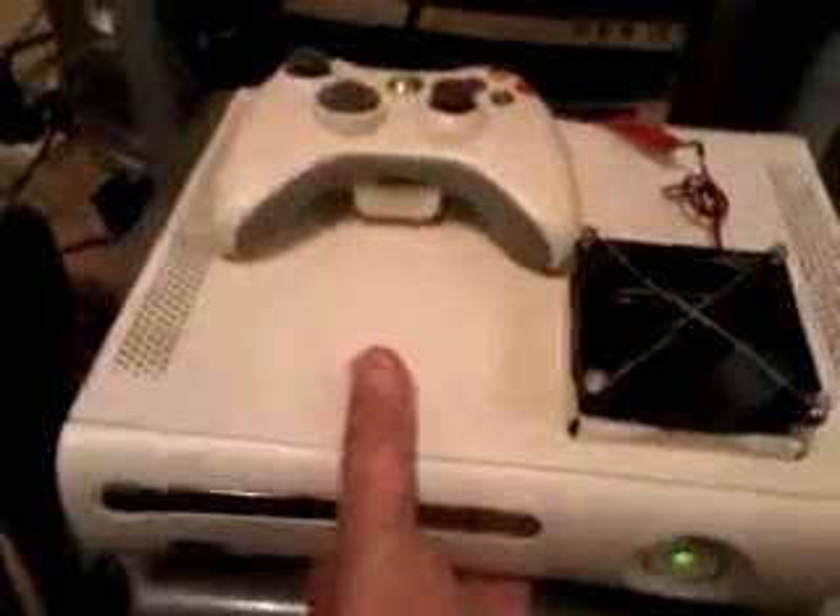You can hear the sound — it sounds like a jet engine. There's a lot of air, loads of air coming out. It's very good now, it's very cool — it feels really cool, much better than before.